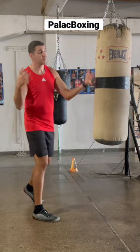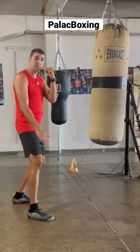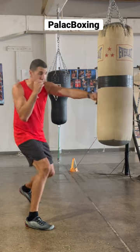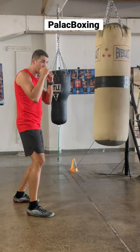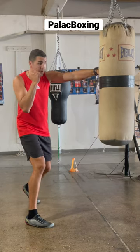The very first thing you want to do is get your boxing stance, and you're going to take your front foot and step to the front while you land your rear hand. Then you're going to come back to your normal boxing stance, step to the front, and land that rear hand.